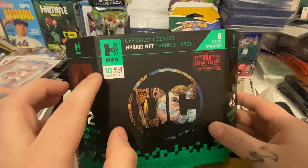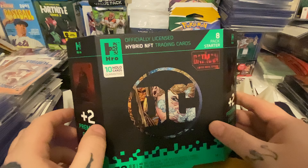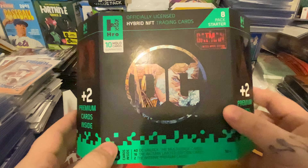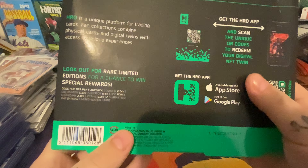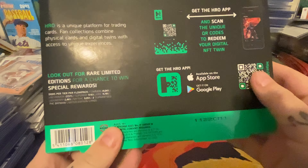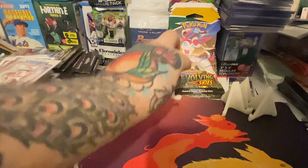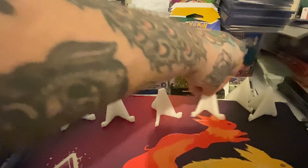What's up y'all? Got some of the — I believe you pronounce it Hero DC Batman cards. It's not just Batman, but I guess since the Batman movie just came out, that's how they're doing it. I even made some room on my desk. I was so excited about these.